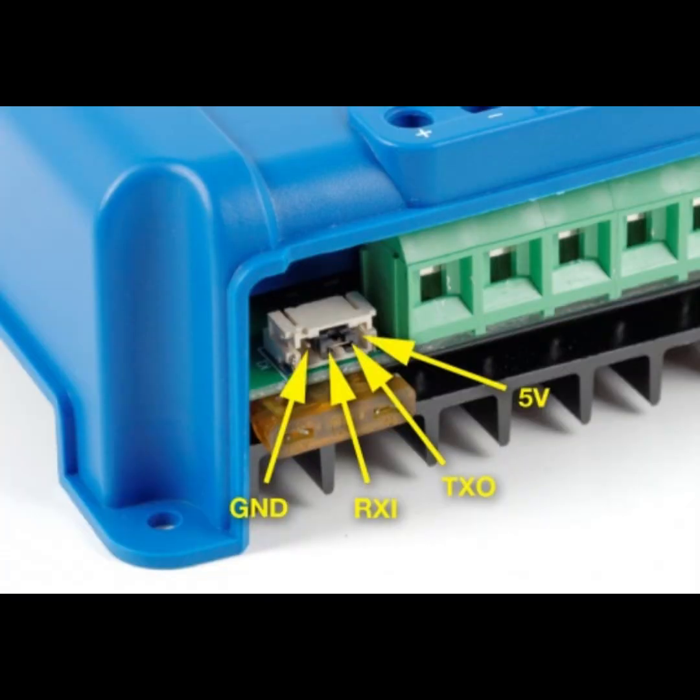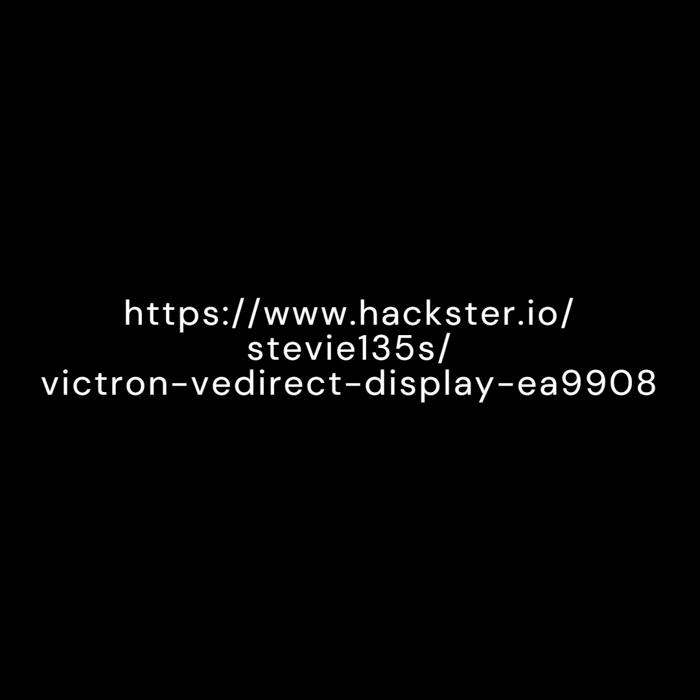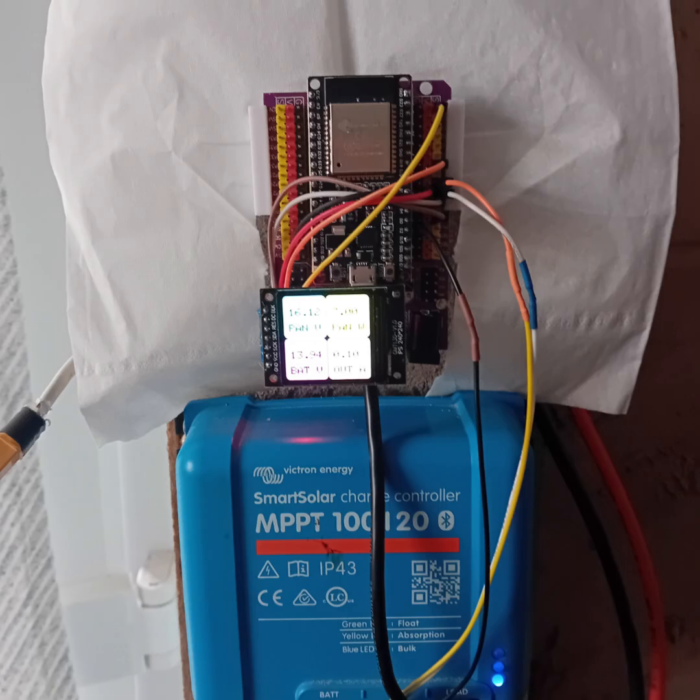It is best to make up these leads while not actually connected, because of the risks. The project details can be found on the Hackster website — the link is in the description. I found that the ESP32 can be reprogrammed or updated even while it is connected to the MPPT serial port, as long as the ground wire has been disconnected.